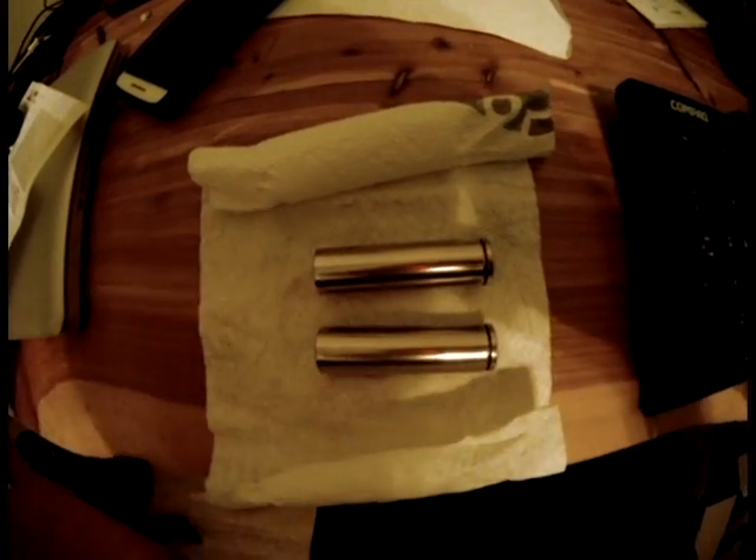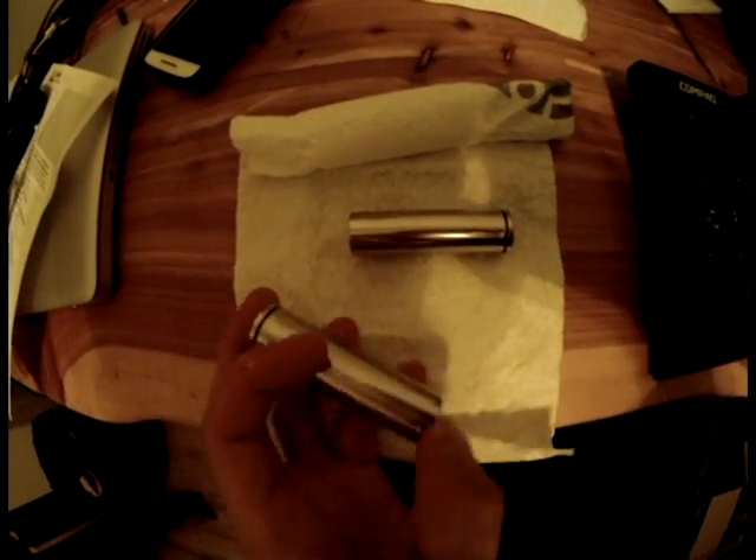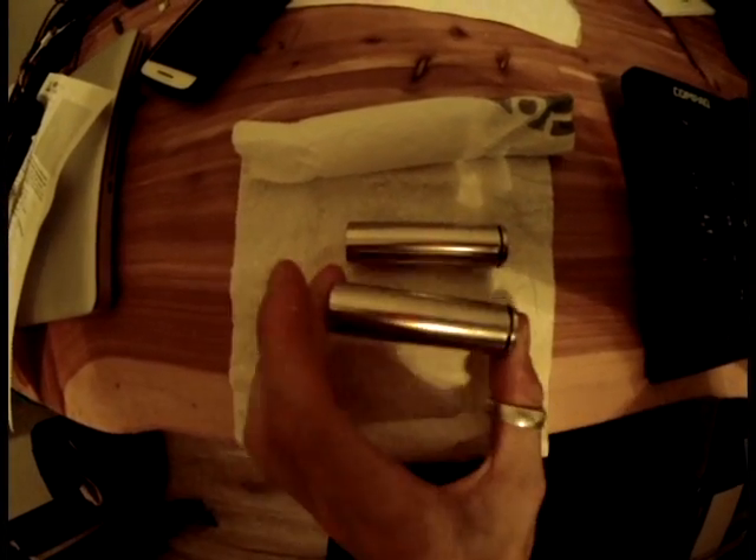Hey guys, so these are some lithium-ion batteries I have here. They came from a Tesla Model S. The batteries themselves come as bare cells, and these are arguably the most advanced on the market today. These are the batteries we plan on using in the Electrolyte One flying wing.